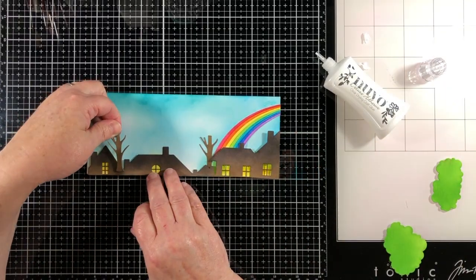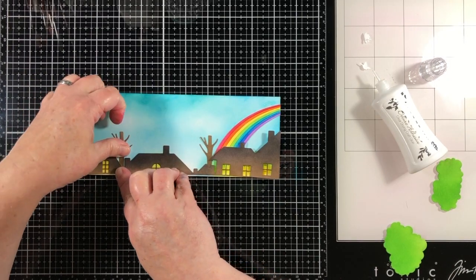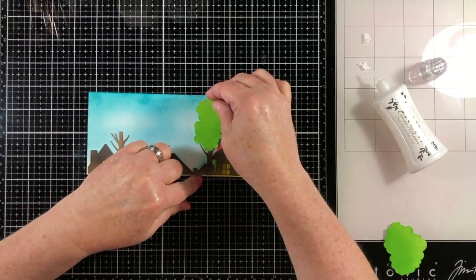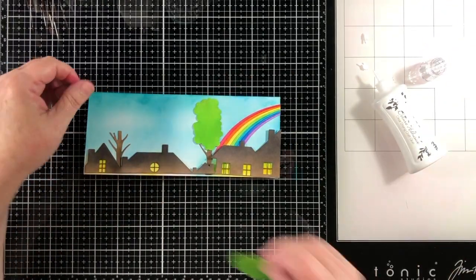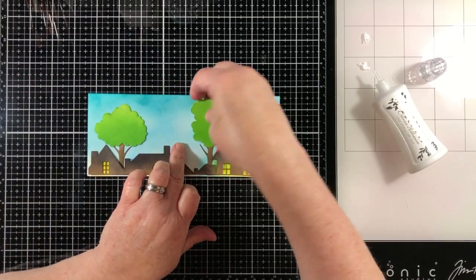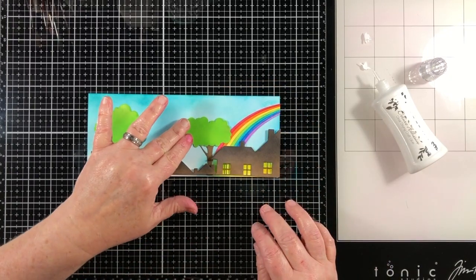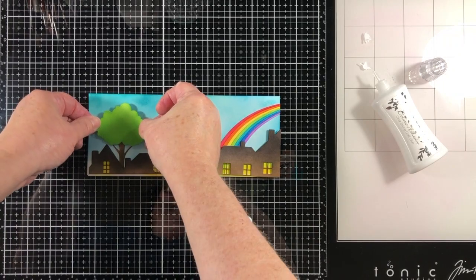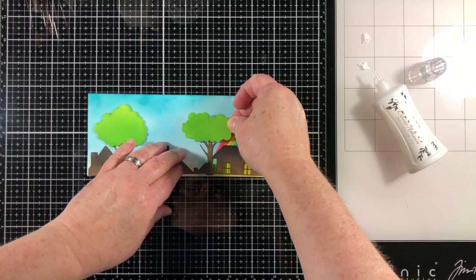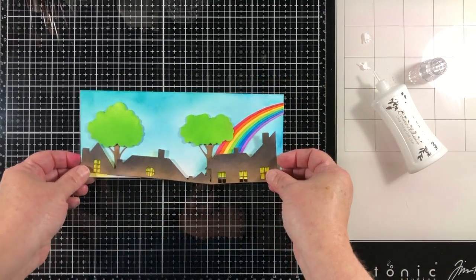I'm going to adhere the tree trunks down behind the rooftop and position the leaf part to see which direction looks good. The cool thing about this die set — called The Great Outdoors — is that you can use these shapes for clouds or for trees. I'm going to use them for trees because I've already created the look of clouds in my background, but otherwise I might really use them as clouds.